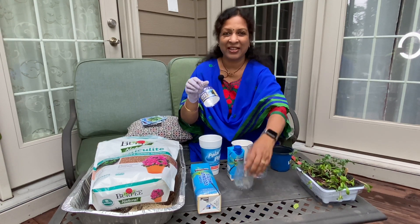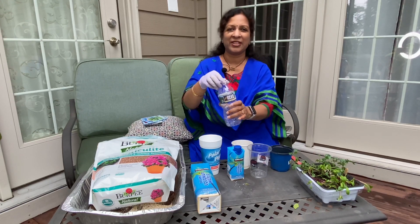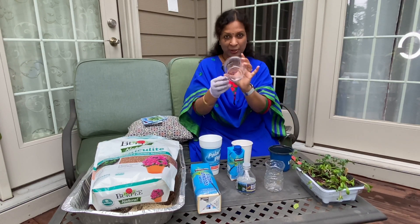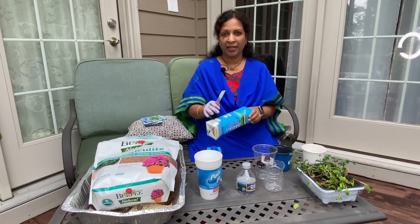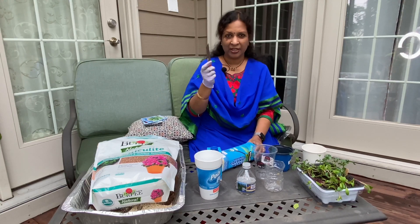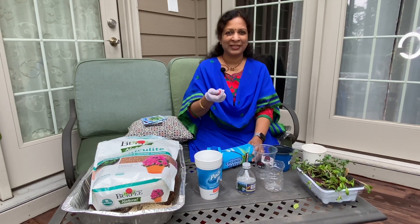If you have seeds in the garden, you will save the humidity dome. If you have seeds, you will save holes in the garden. You will see the edge of the garden. It should be removed from my house. I will put my knife down. If you use the knife, you will make sure you use the knife from the garden.